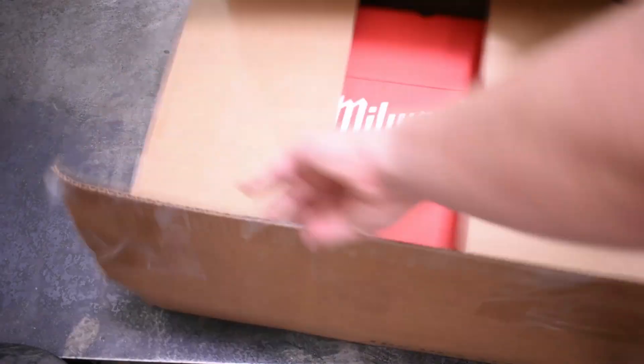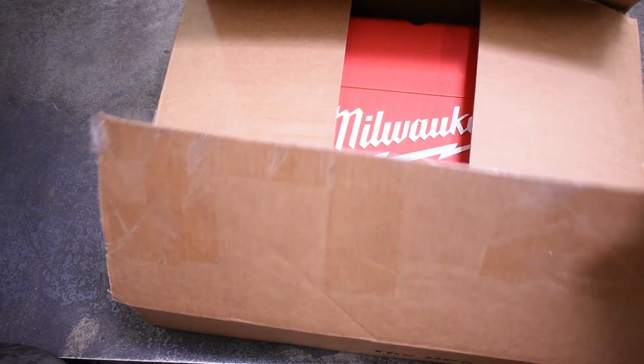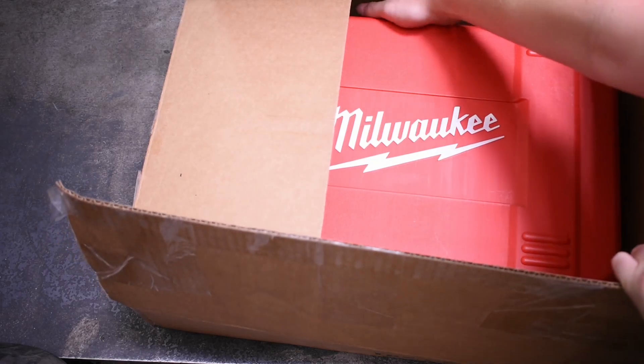Welcome back to the Torque Test Channel. Today we take a look at a Milwaukee impact wrench we haven't seen before, which is a rare case on this channel.